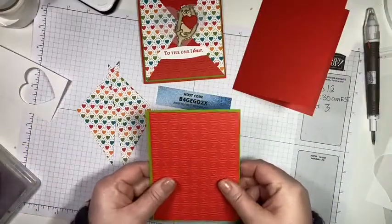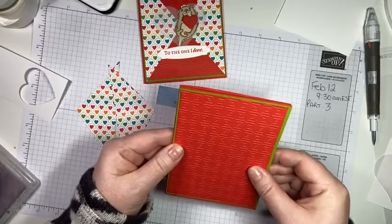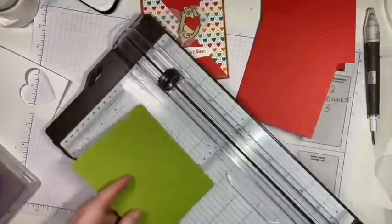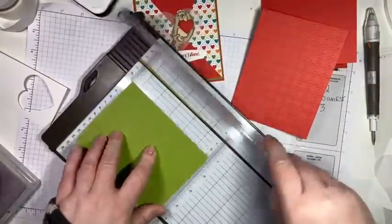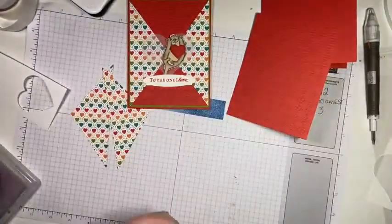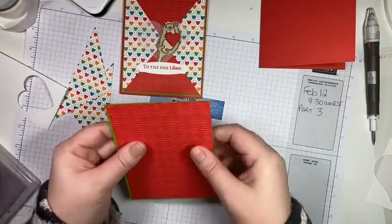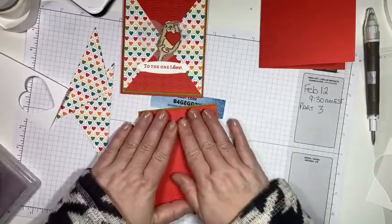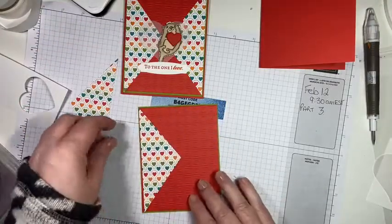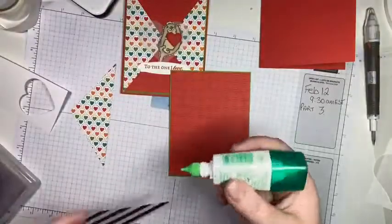Let's start assembling to get rid of some of these pieces on my desk. Let me glue these guys together — I need to trim it, it looks like I cut on an angle. Four and one eighth — there we go, that's better. I was tired last night when I was prepping for this class! I like the liquid glue because it gives me a second to get it straight. Then these guys we're just going to glue right up to the edge of the Poppy Parade.